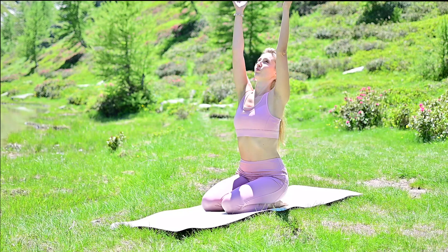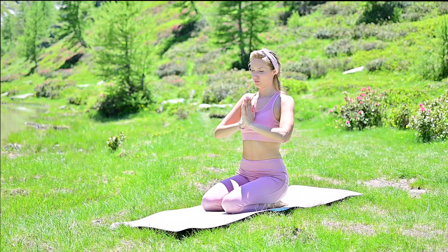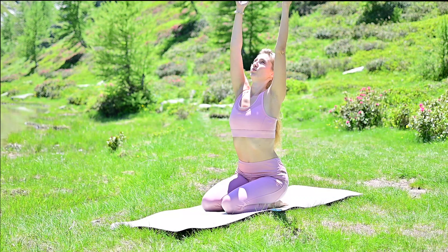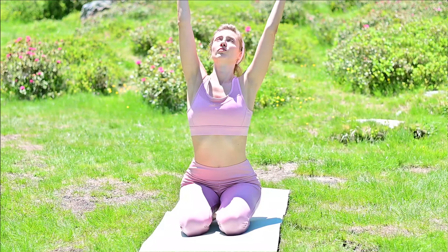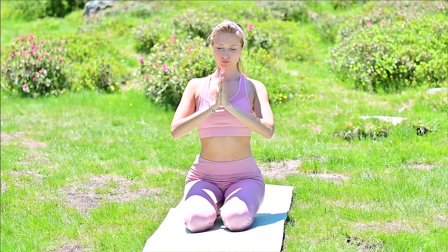Today we'll start in a sitting-on-shins pose. Let's take three deep breaths to bring your awareness to the practice. Inhale, unite your hands above the head. Exhale, bring them to your heart. Inhale, the arms to the top. Exhale, Anjali Mudra in front of your heart. Inhale and exhale. Wonderful.